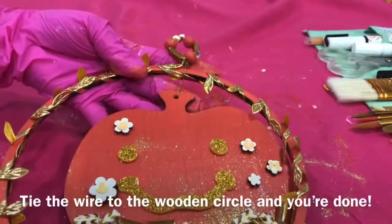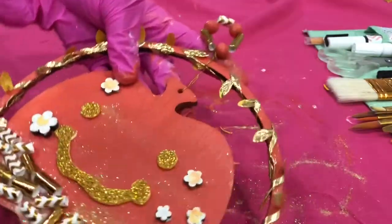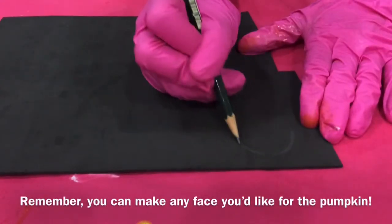Tie the wire to the wooden circle and you're done. Remember, you can make any face you'd like for the pumpkin.